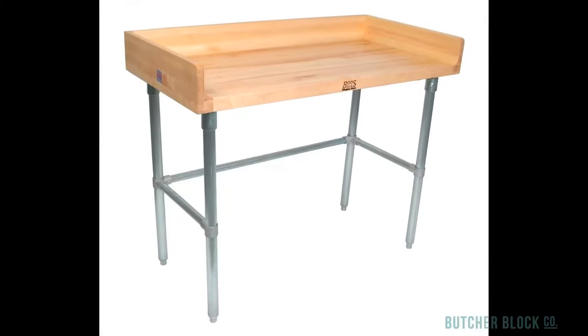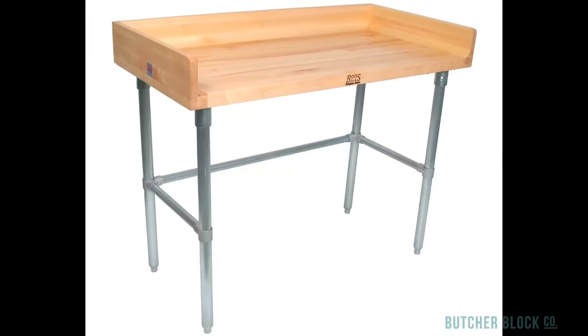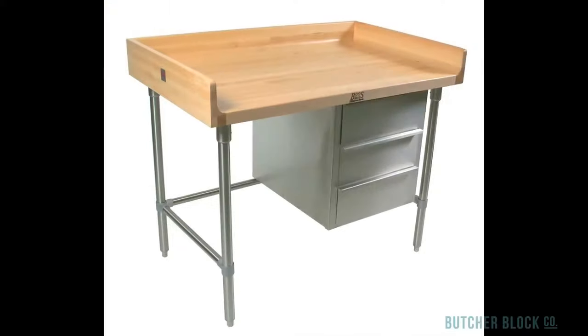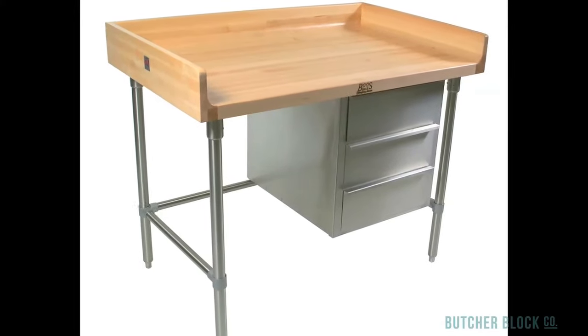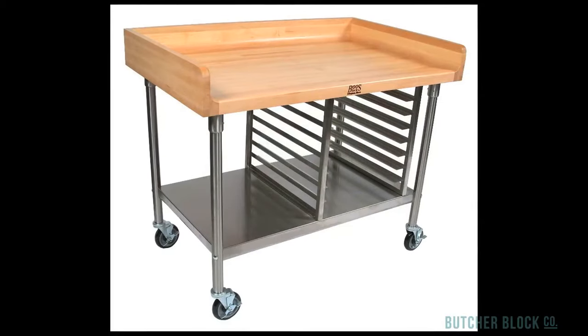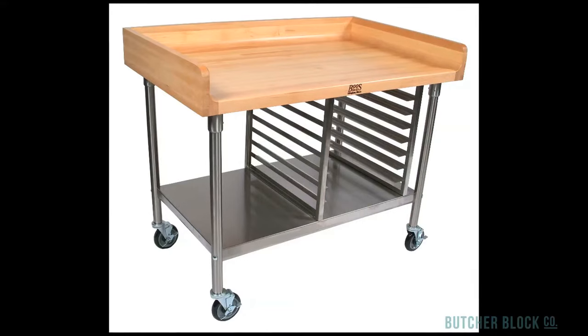Baker's tables are also available. A 4-inch riser helps keep ingredients on the table and off the floor. If you'd like some local storage as well, choose the Baker's Utility Table with 3-tiered steel drawers. If you're a professional baker or a prodigious home baker, it could be that the Baker's Table with a stainless steel shelf and bun pack rack will best suit your needs.